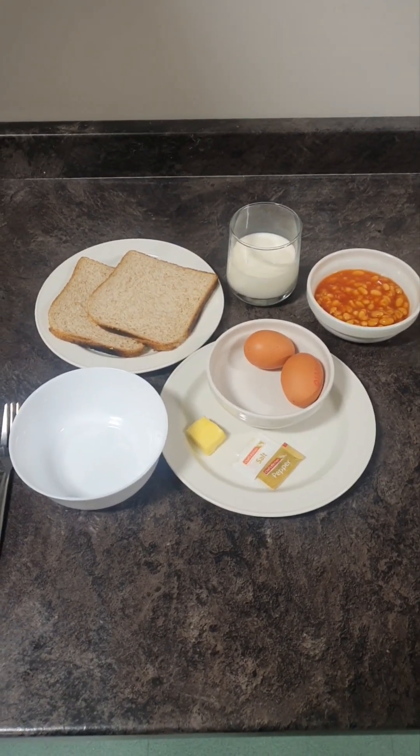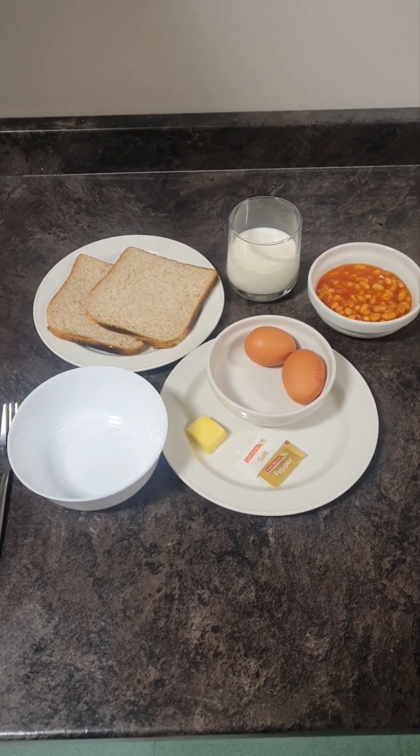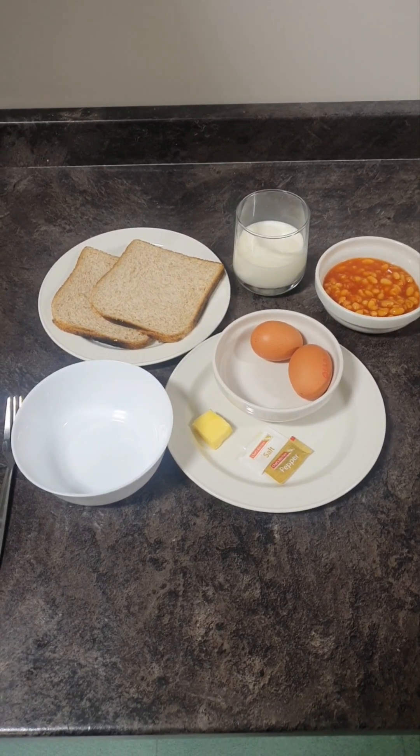Today we're going to do a portion of scrambled eggs with beans and toast for a healthy breakfast.